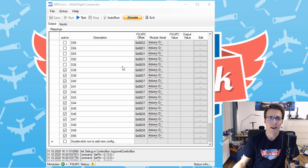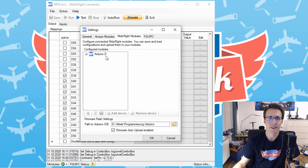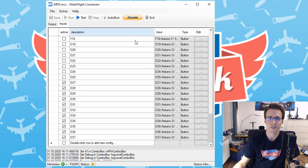In MobiFlight I have declared the new devices, which you can find under extra settings and MobiFlight modules. Here I have connected my Arduino number D and from number D27 we find the buttons, then all the LEDs and the motor — everything connected to its pin on the Arduino. I have declared the outputs here: the LEDs and the motor, and also the inputs are all declared.